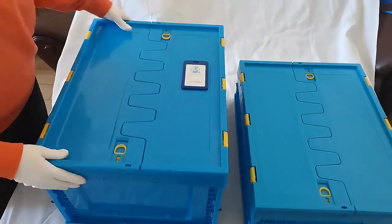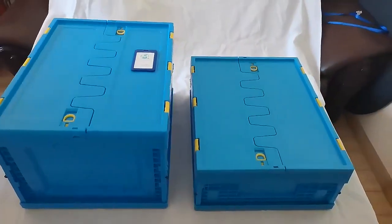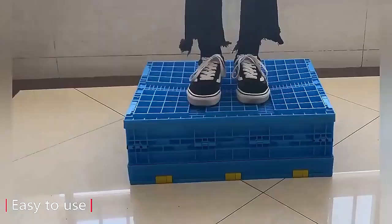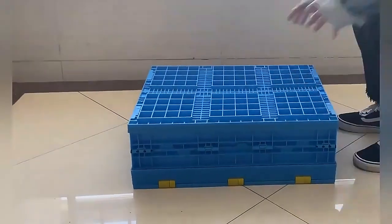It's easy to fold up — it folds well, saves space, and has a very convenient design. Take a look at this crate bearing test. It is very durable.